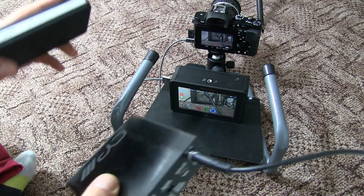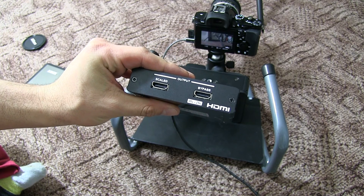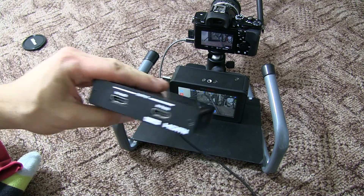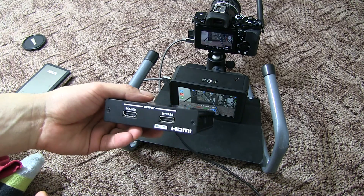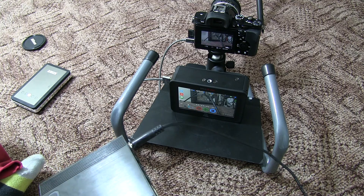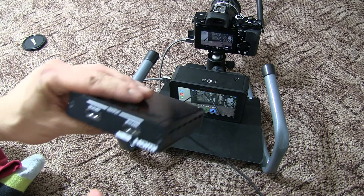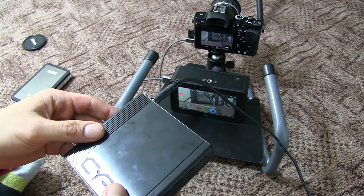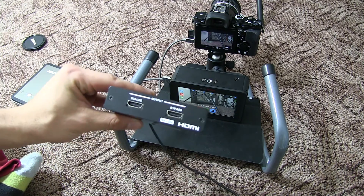If you've seen my other videos, I've also added a 4K HDMI to HDMI downscaler to the setup, to get clean 4K HDMI out of the A7S — because the Shogun is taking ages to come out, and honestly I probably wouldn't be able to afford it anyway. So this is the cheaper alternative at about £170, which I think is the cheapest alternative to the Shogun right now.